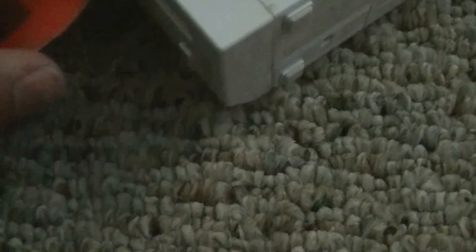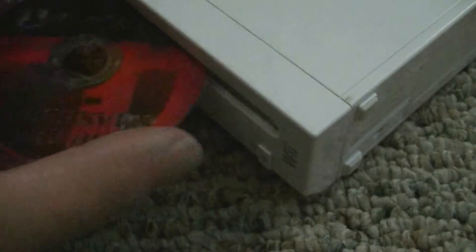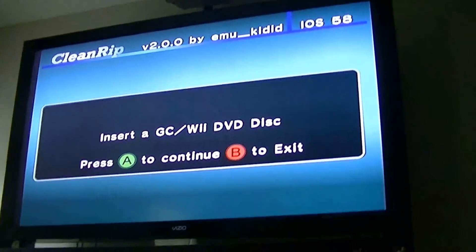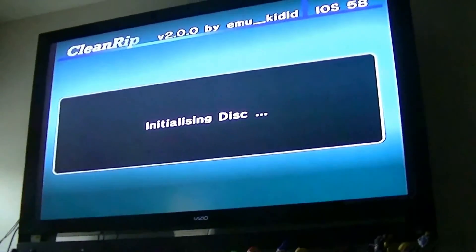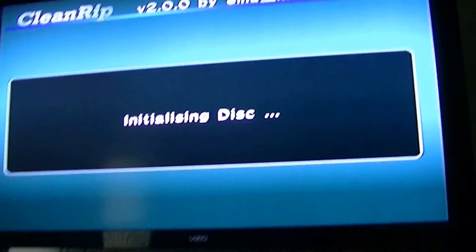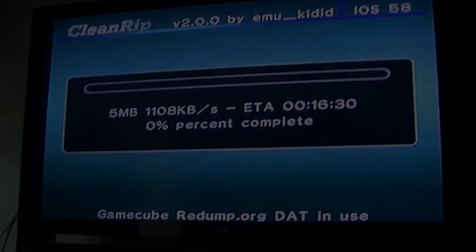Now you insert your Melee disc — there's already a game in there — and press A. And that's all there is to it. It'll start ripping it to the flash drive, and once it's done you now have a clean rip version of Super Smash Bros. Melee. Thanks for watching.